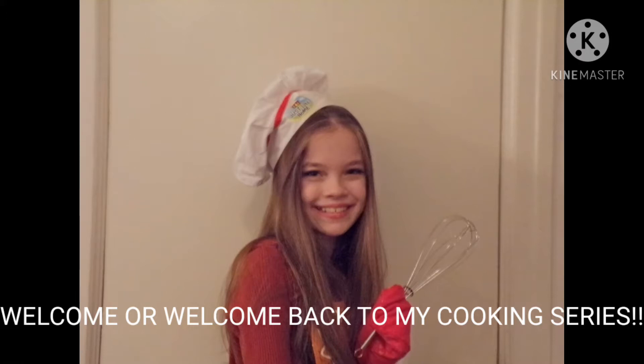Welcome to Brooke's cooking show. Welcome back to my channel. I just wanted to say that from now on I'm going to be doing fall-themed and October-themed foods.